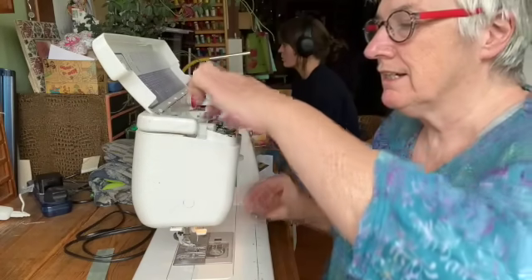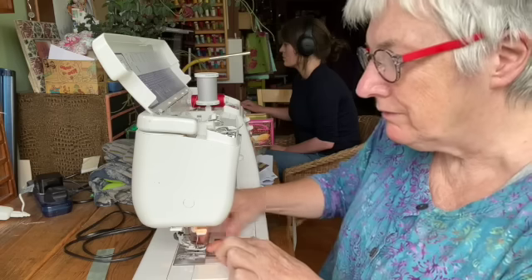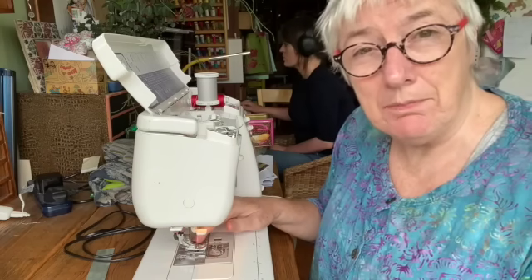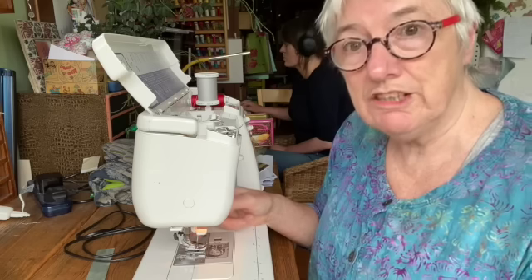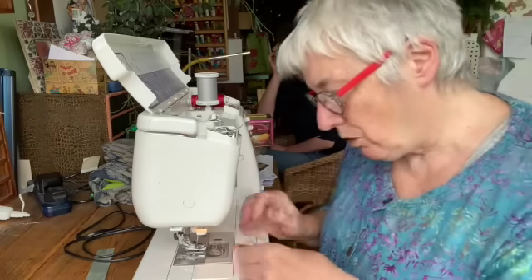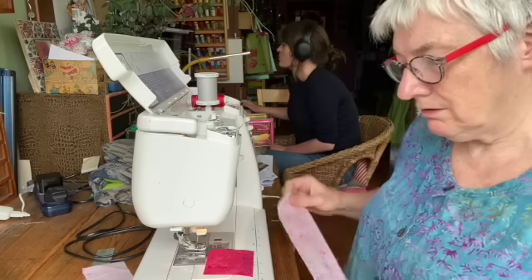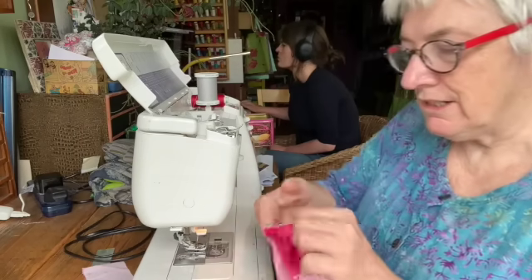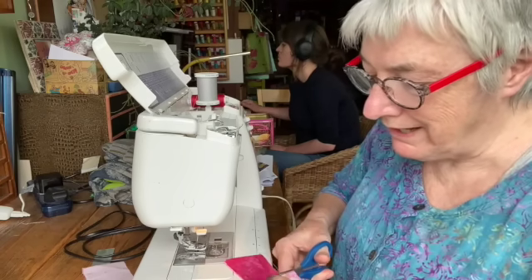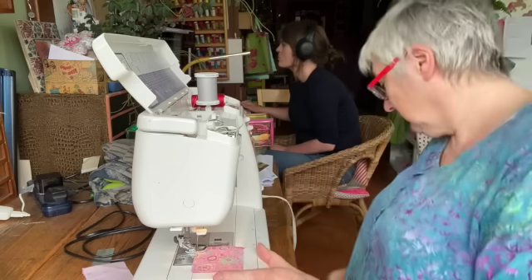I'm going to use my quarter inch foot because it's good to respect a quarter inch seam. There are all sorts of ways of doing that - there's a grid on the base of your machine, and sometimes people stick a piece of masking tape or decorator's tape on there, but I like my little quarter inch foot which is just brilliant. This pink one is going to be my center square, and we'll start - I'll cut it first - with a nice pale color against the pink.